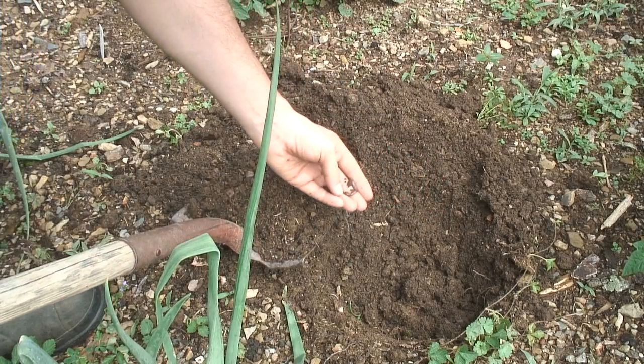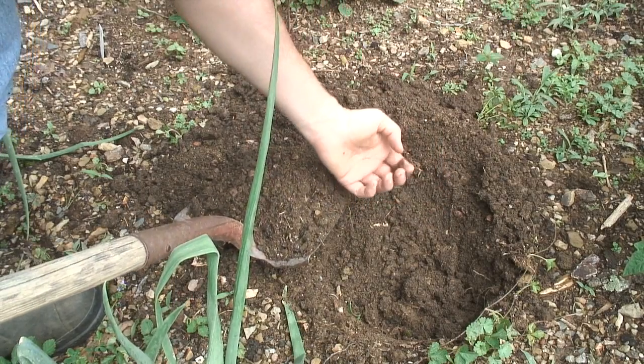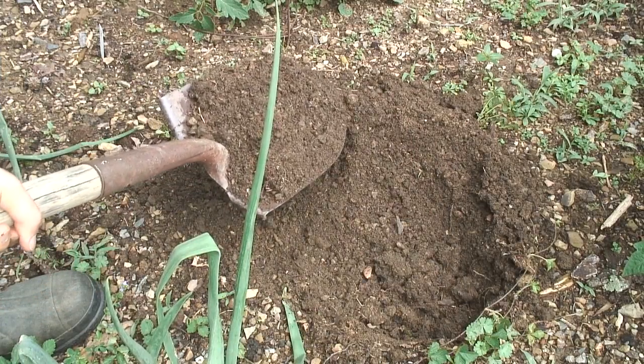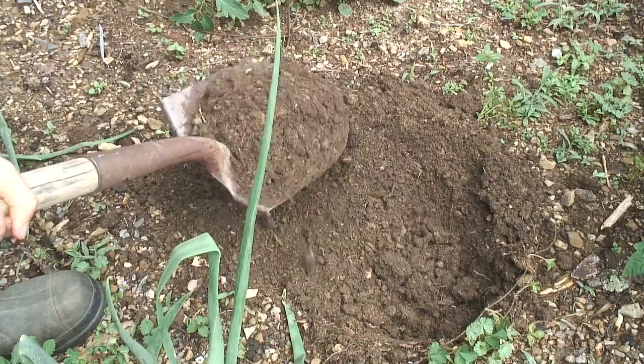Looks like another worm — another worm. I'm going to let them stay in there. I hope they're not eating the roots.